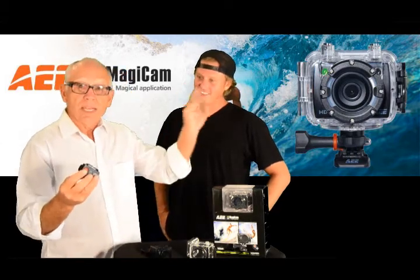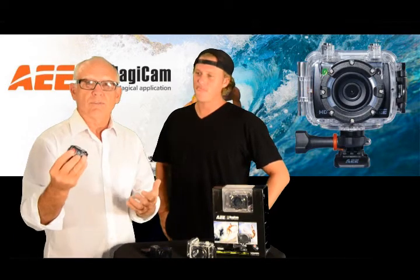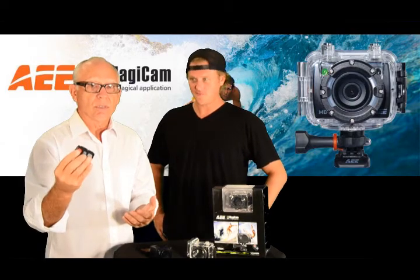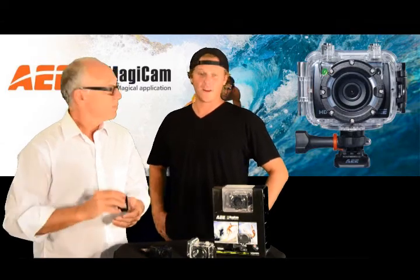I use this in surf, and we use it for photographing fishing. It has a lot of applications. The fact that it comes standard — that's rad.